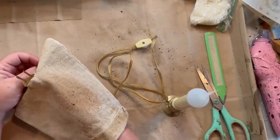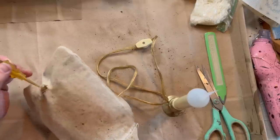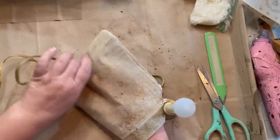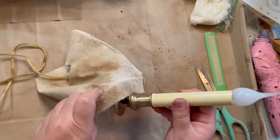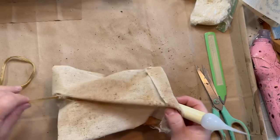I get these lights from the free shack at the dump, at Goodwill, yard sales — I pick them up whenever I can find them because I use them a lot for projects. They're not just for Christmas anymore. They used to be, but they can be for so many more things.